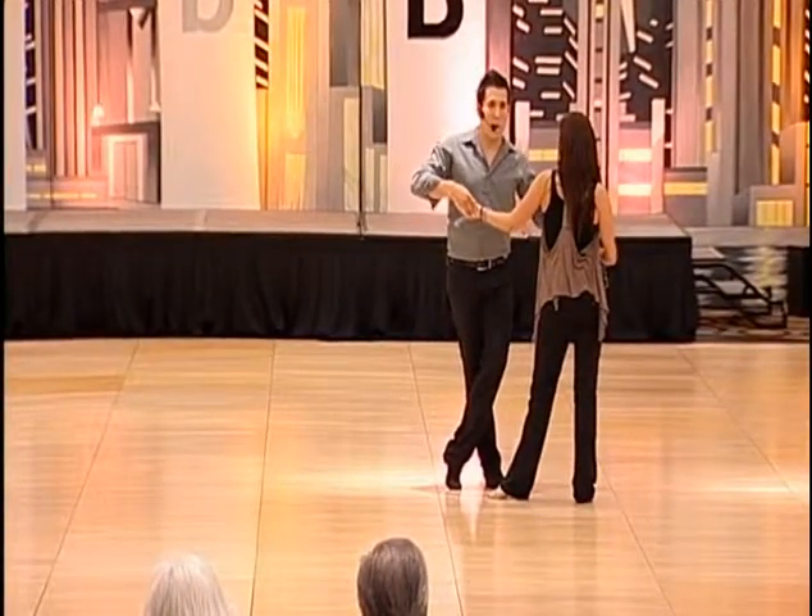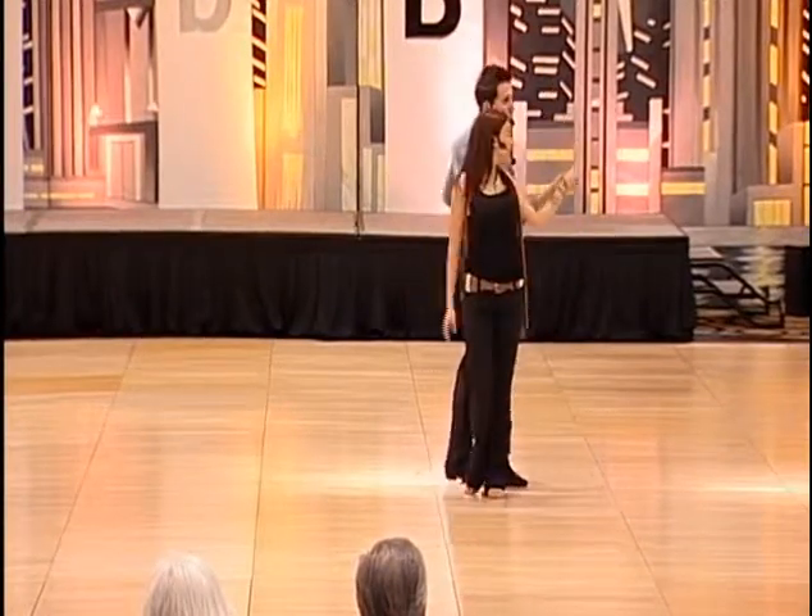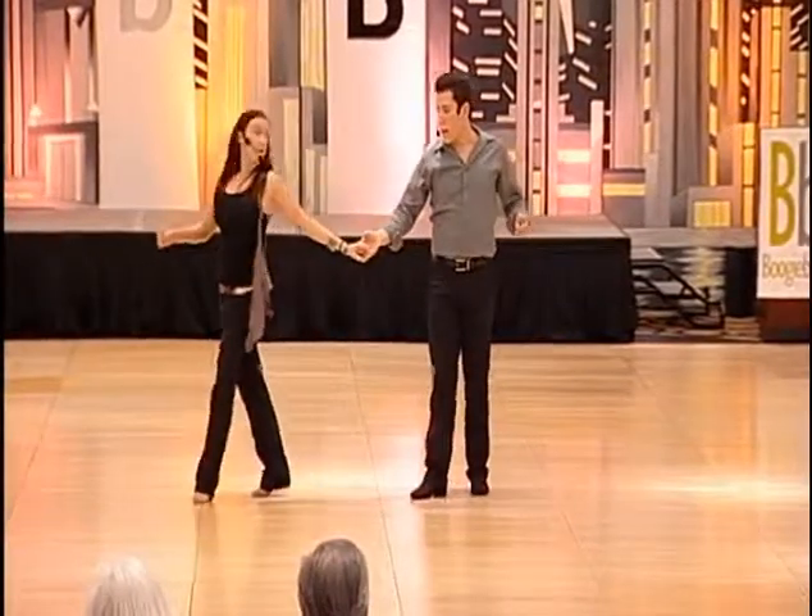From here, we're just going to do a regular barrel turn, bringing the left hand down, guys, for seven, eight. Then the girls are going to do another grapevine, and nine and ten.